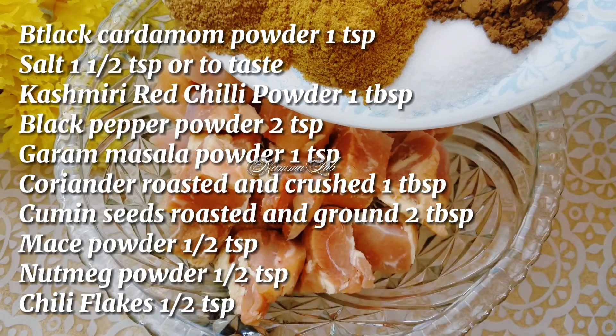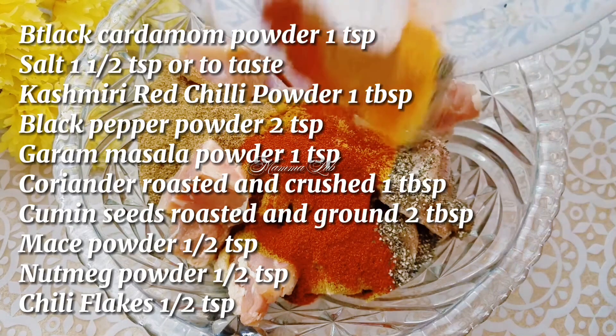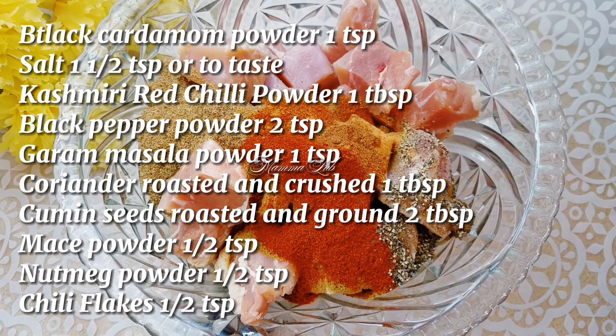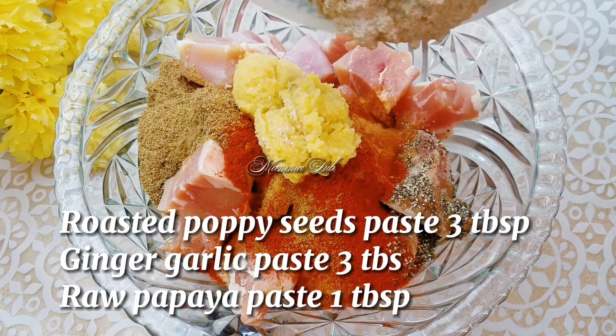1 tablespoon, black pepper powder 2 teaspoon, garam masala powder 1 teaspoon, coriander roasted and crushed 1 tablespoon, cumin seeds roasted and ground 2 tablespoon, mace powder half teaspoon, nutmeg powder half teaspoon, chili flakes 1 teaspoon, roasted poppy seeds paste 3 tablespoon.